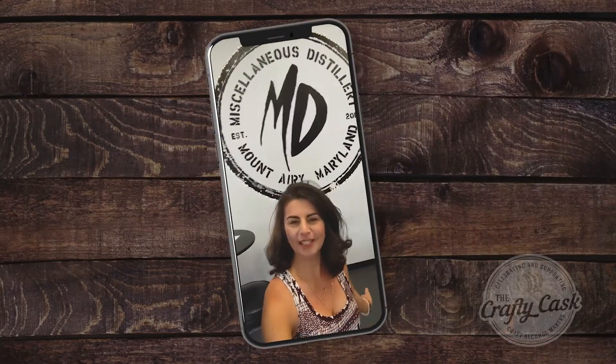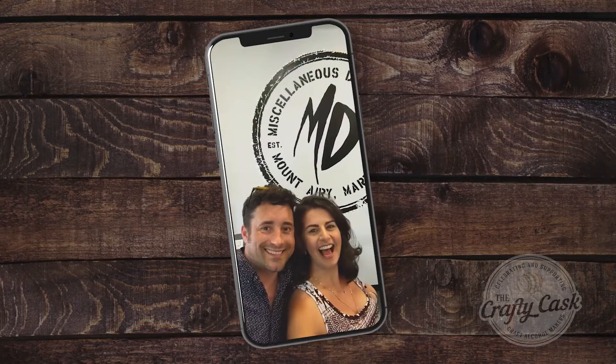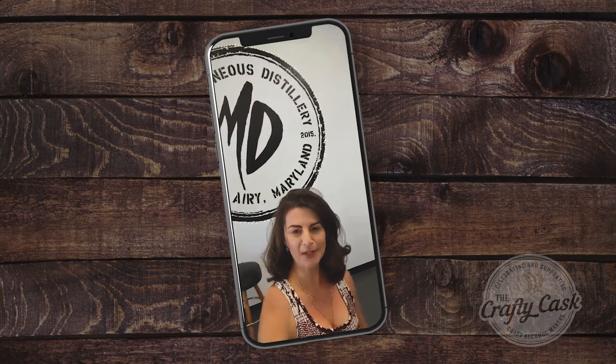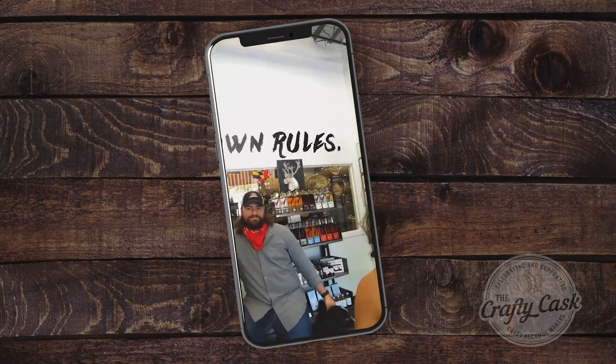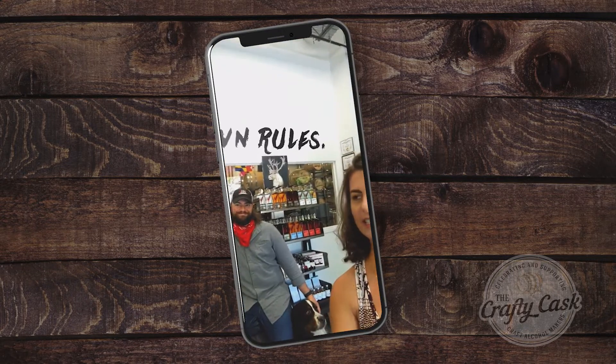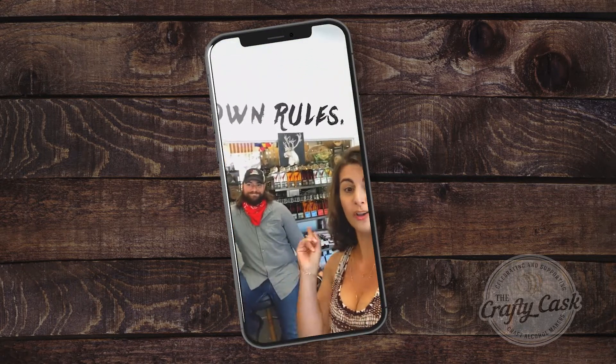Hello, hello, Tipler Nation. We are here at Miscellaneous Distillery in Mount Airy, Maryland. We are so excited to be here. We are going to take a little tour, do a little taste, learn all about Miscellaneous Distillery, and then share it all with all of you.